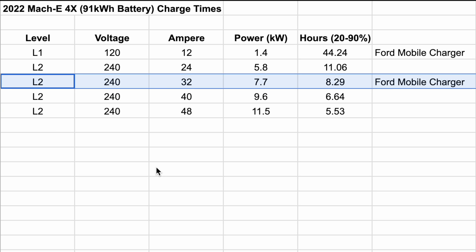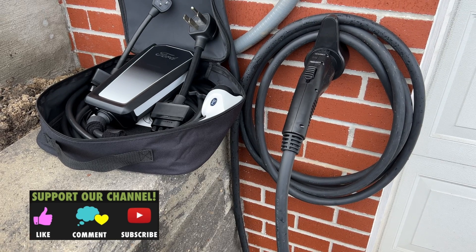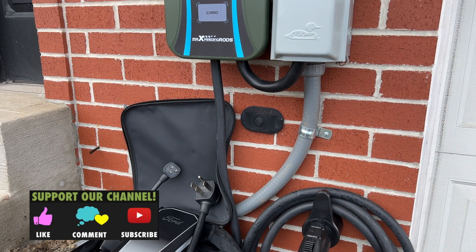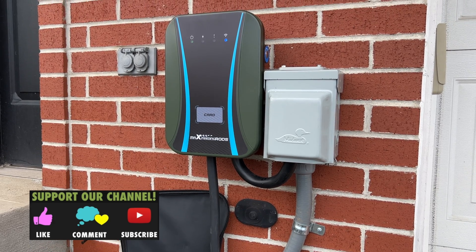Anyway guys, just wanted to show you that you don't need the highest amperage. If your schedule is such that you're coming home every night to charge, eight hours is fine — hopefully you're sleeping those eight hours and can charge overnight. Definitely ask questions in the comments below and tell me what EVSE you're using for your car. I hope you enjoyed the video, please give it a thumbs up, stay tuned for tons more Mach-E videos, and I'll see you in the next one.